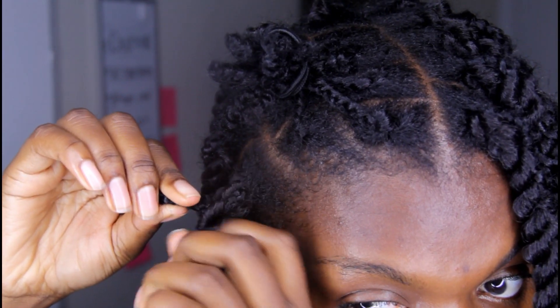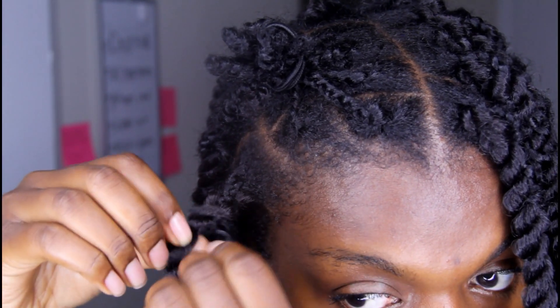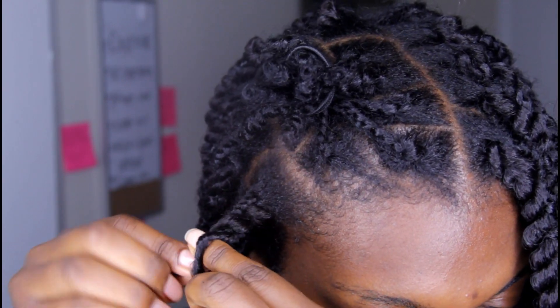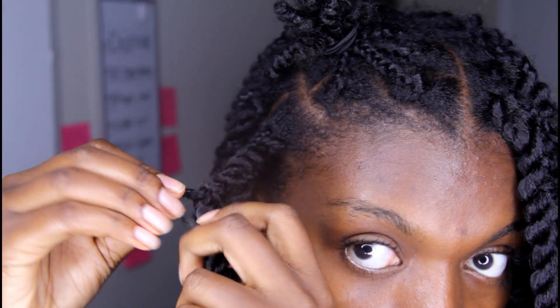Here you can clearly see that I have plaits showing through the twist, and that's because I skipped some of the twirly sections on the twist. That's what I was trying to tell you not to do, because taking your time with those twirls is what makes the hairstyle look even more natural. The hairstyle doesn't even take that long overall.